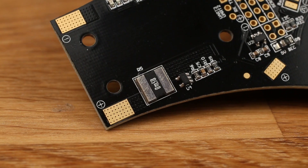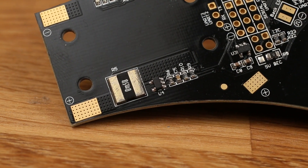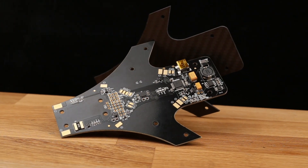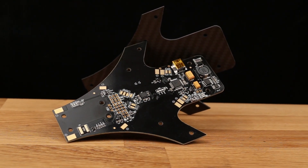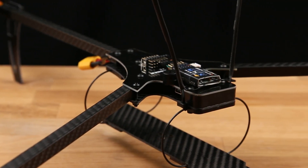Since we have power flowing on the board, we could integrate a current sensor. This is huge — you now know exactly how many milliamps you're drawing out of the pack, and you can send this down through telemetry to your radio. Look how clean that is.